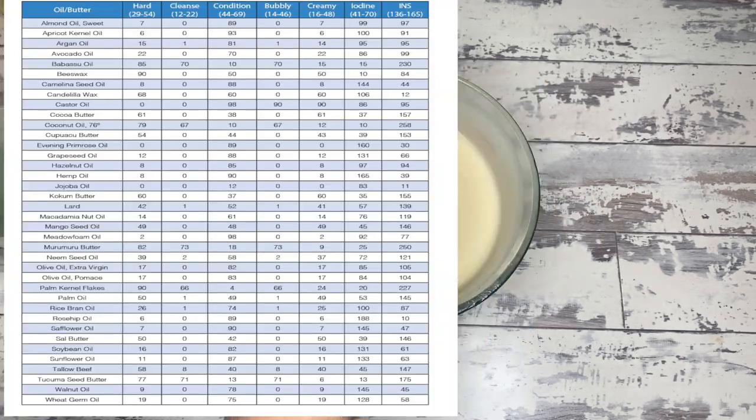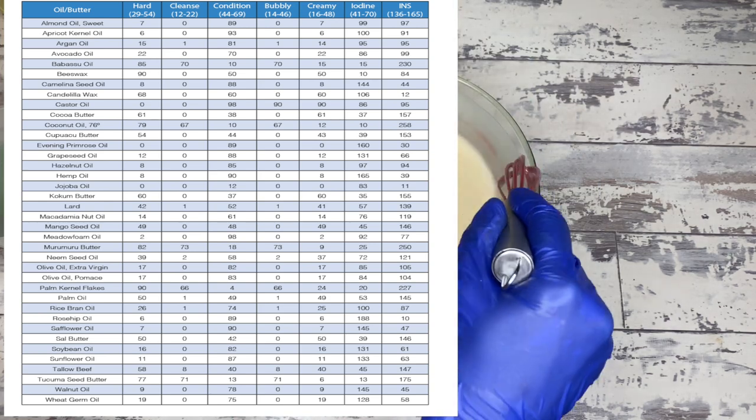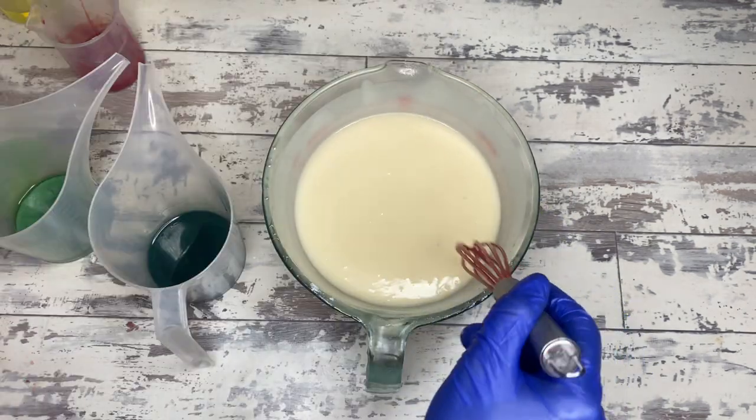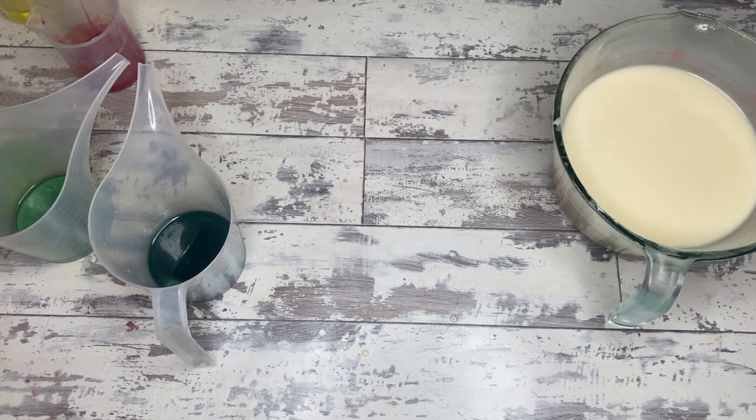A 50-50 or a 60-40 going either way is usually pretty good. Wholesale Supplies Plus has a little chart on their website that gives you essentially the INS numbers in a nice handy chart form. That's a good place to start.